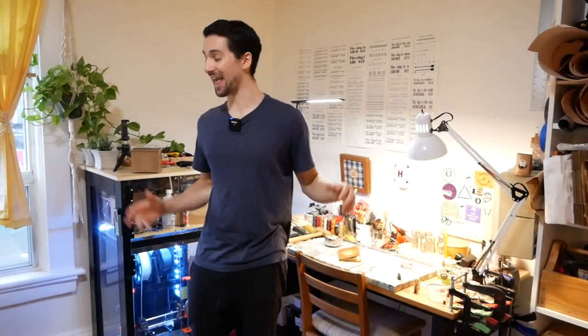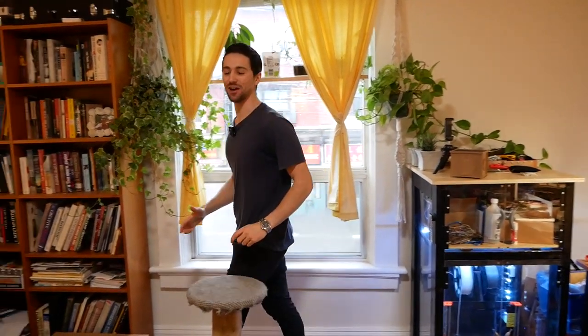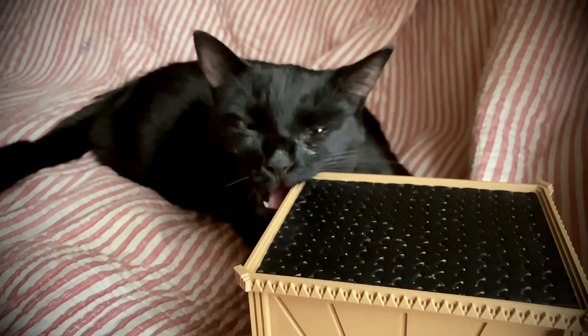I can assure you that with a little bit of creativity, you can really make this space work. Before we dive into the details of my setup, I want to set the scene in how small this workshop really is. What I like to call my workshop is actually a corner of the living room that I share with my girlfriend Eden and our cat Penny, who is the third roommate — and the one who surprisingly does the least amount of work in the apartment.